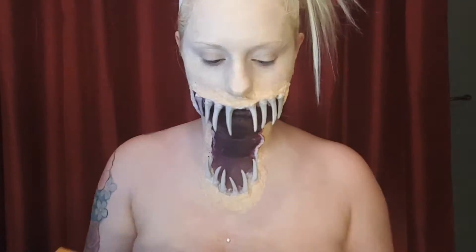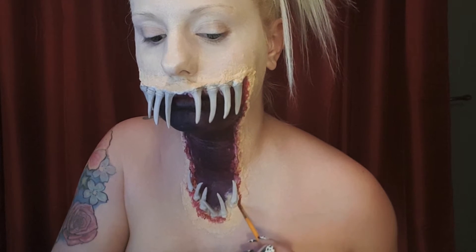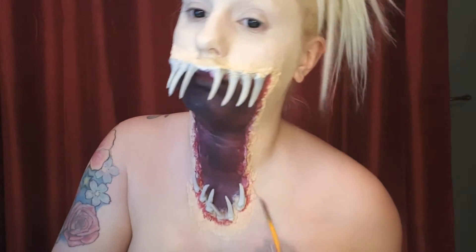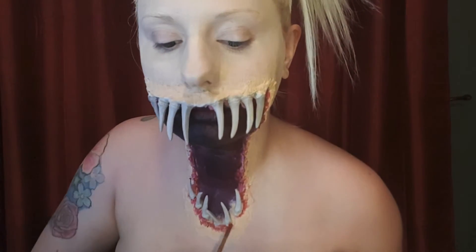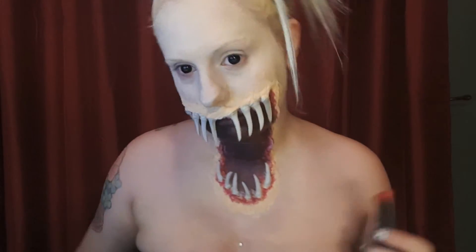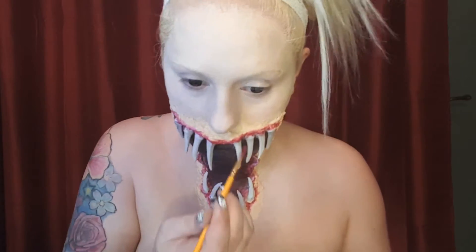I then took a red lipstick and I applied that to the outer edges of the fake lips that I created, and then I continued using the red lipstick and applied it to the upper lip as well.